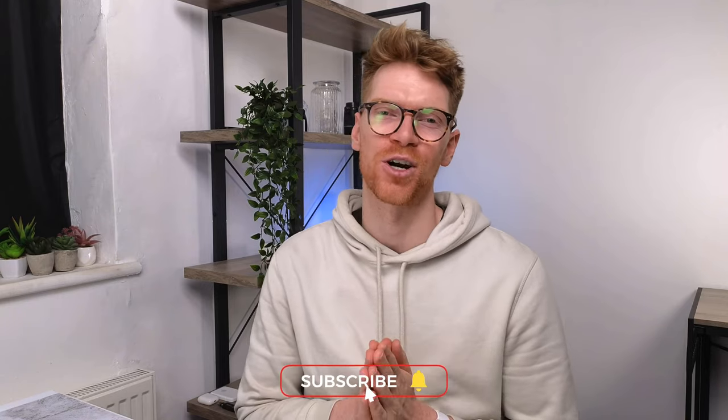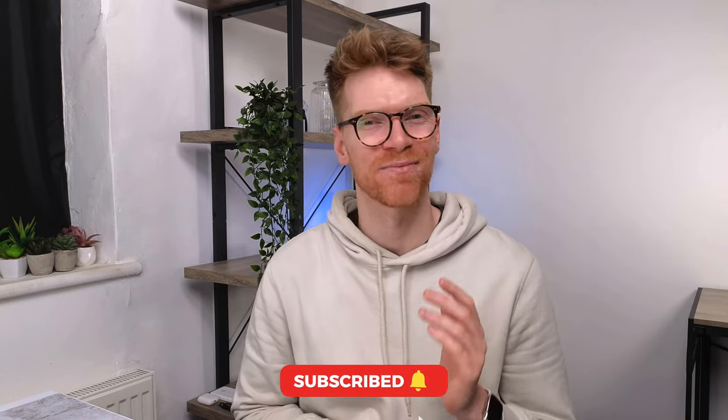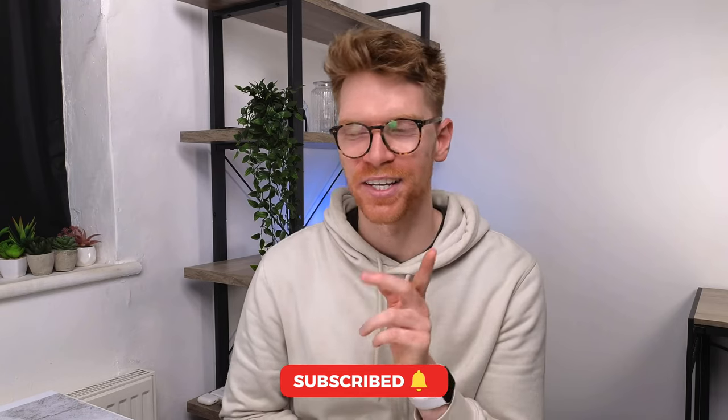The channel is so close to reaching 10,000 subscribers, so if you enjoy this video and want to see more tech content, do consider subscribing — it would really help the channel out. Also, there's a lot of building work going on outside so I'm sorry if it's a bit noisy — I'll try and work around it.